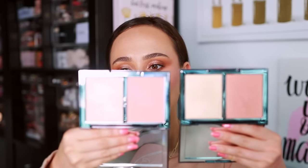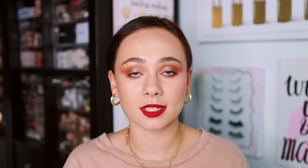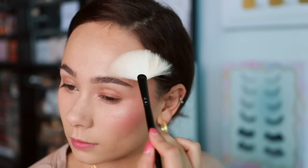A quick update on the new Wayne Goss Cheek Duos. I was actually able to model these for his promotional video, which was very kind of him. Both are really stunning — they're on the softer side. Desert Blossom is a little more pinky, and Sweet Wildflower has more peachiness with a champagne-toned highlight rather than pink. These are one of my favorite products in Wayne's line. The blushes are beautiful, but it's the highlights that knock my socks off — so buttery and creamy, and they don't emphasize texture on the cheeks at all. I'm still loving these.